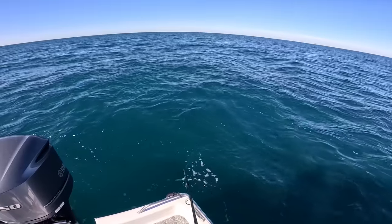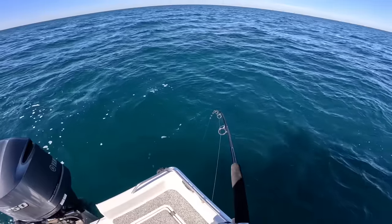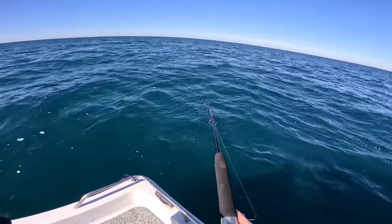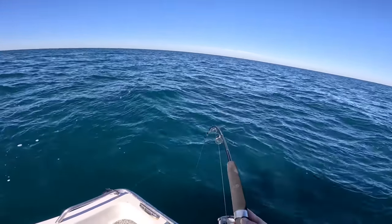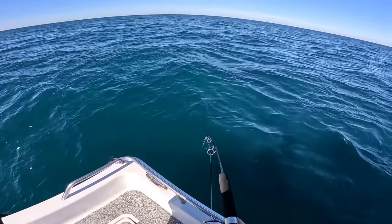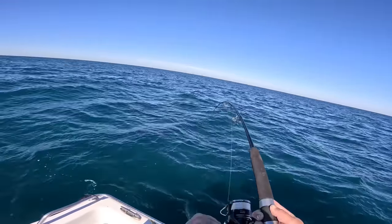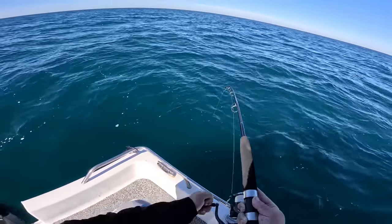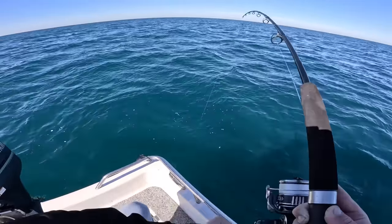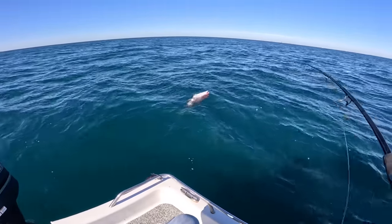Oh yeah, there we go — that worked! I threw a piece of squid with no weight and let it sink down with the chum so it looks very natural. And we just hooked up — wow, this is a big fish. Really big fish. That is awesome, I love when a plan comes together. Now all we have to do is land it. Come here — oh yeah, that's a real good one, and there's one behind it chasing it. Wow, that's a big red snapper!